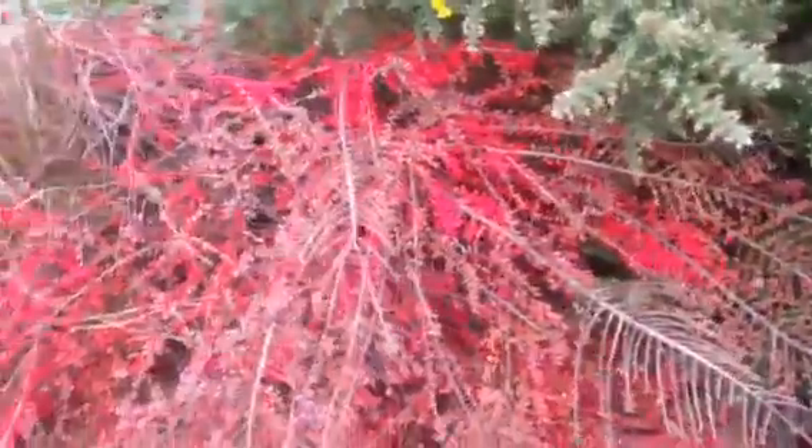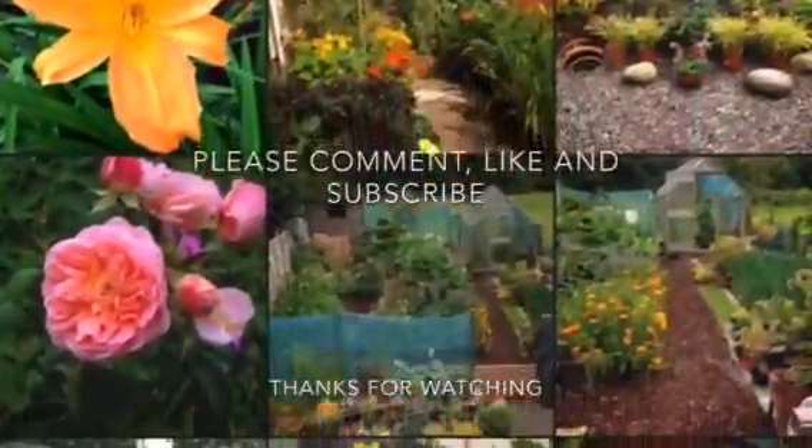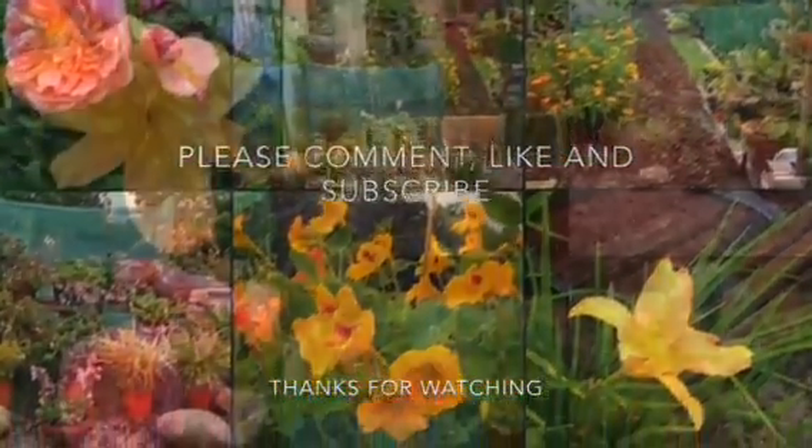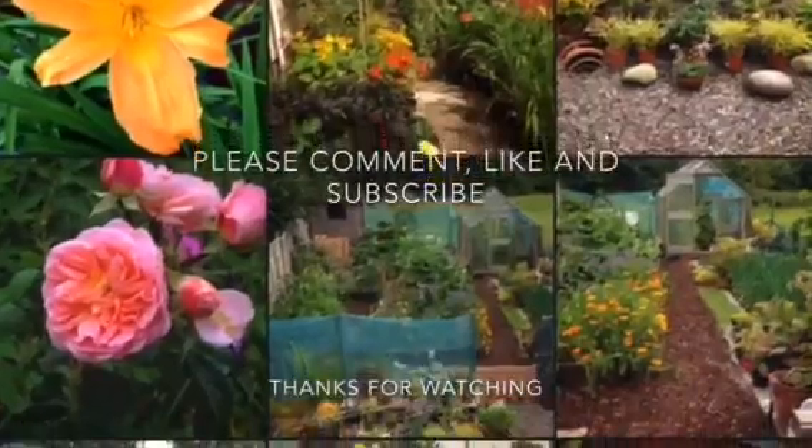Right, so that's it for this week. Leaving you with some Cotoneaster horizontalis — smashing berries, look at that for colour, can't be beaten. And as always, thanks for the likes, thanks for the comments — having great chats here. Catch you soon. Bye.